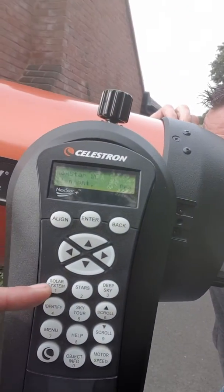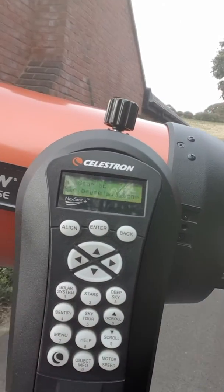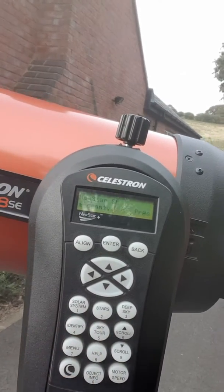So we've got this control where you can do objects of the solar system, stars, deep sky — there's loads of things. You can also do a sky tour. Just in this database alone there are 40,000 objects that you can see.